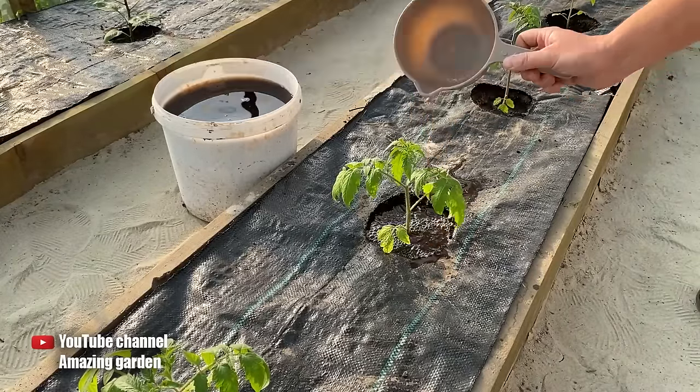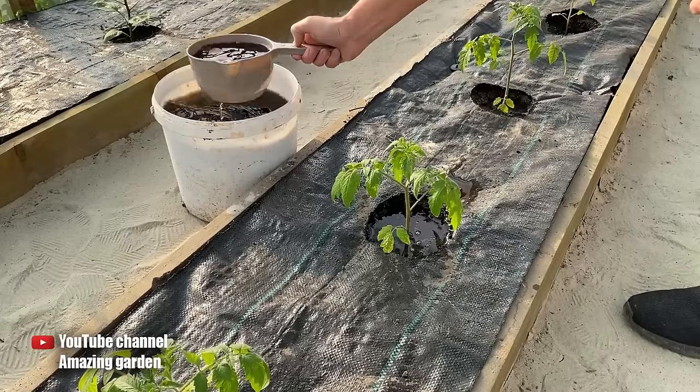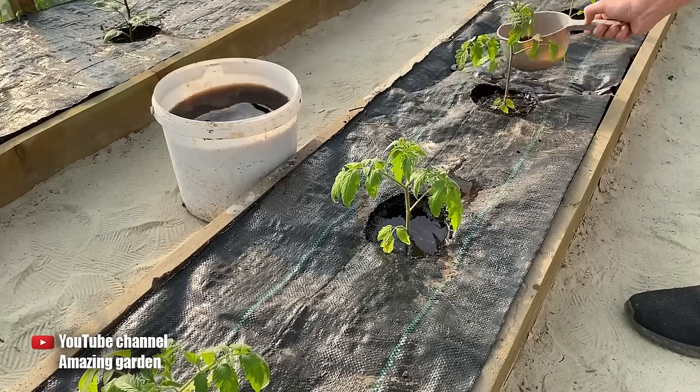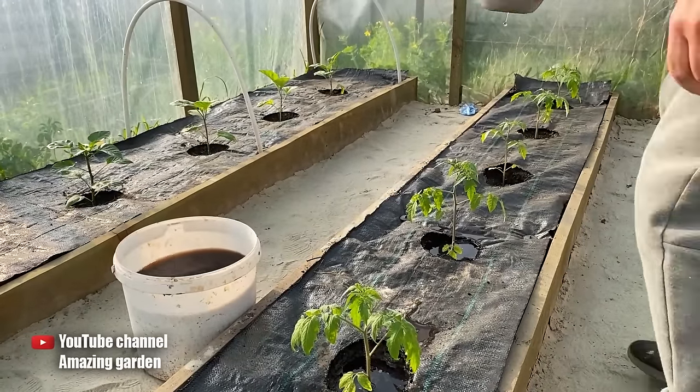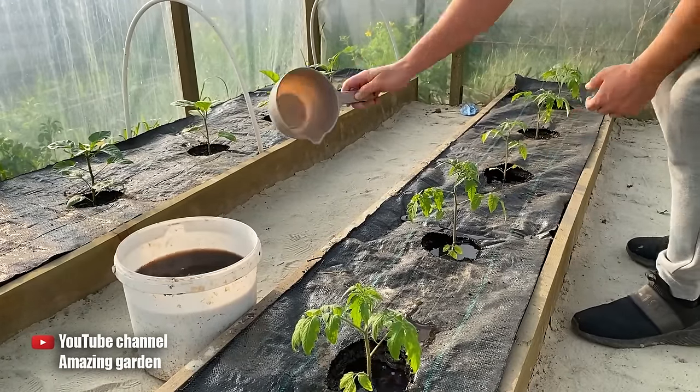However, if the soil beneath your tomatoes is dry, you ought to water your tomatoes approximately one hour prior to fertilizing. This way, the fertilizer will penetrate the soil faster and deeper, providing longer and better nourishment for your seedlings.